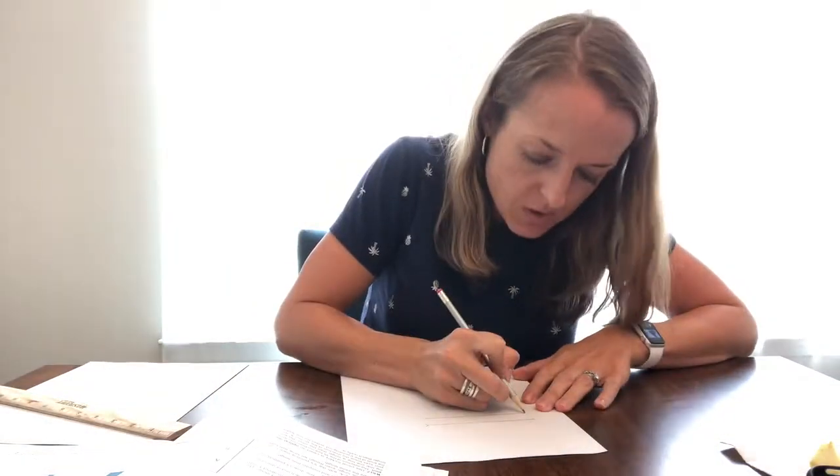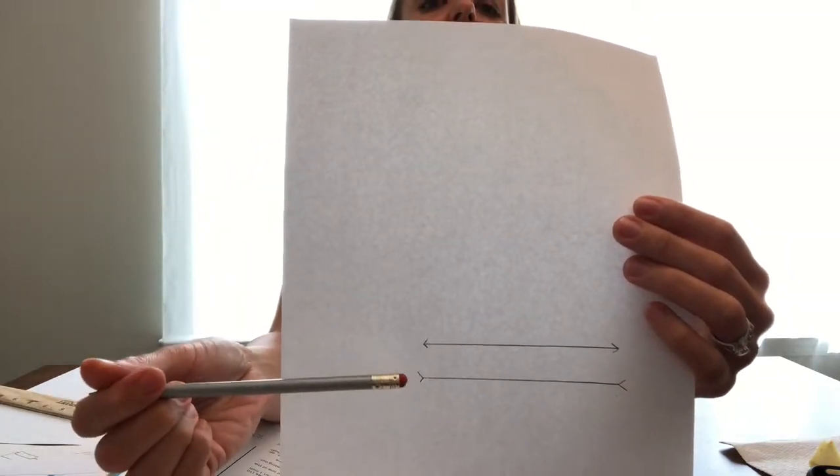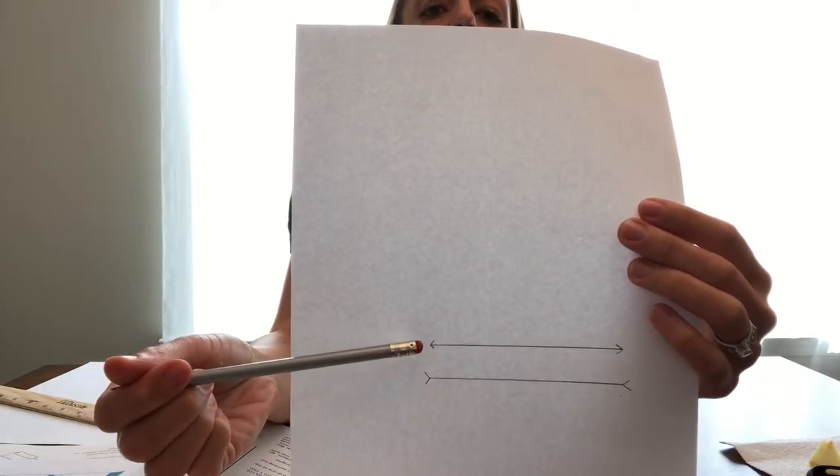So the lines are the same length, but what happens when we add some arrow points or backs of arrows to these lines? For the top line, we're going to add some V's pointing inward, like the back of an arrow. For the lower one, we do more normal-looking arrows. Now what line looks longer? The kids will say this one looks longer and that one looks shorter — but we know they're the same length because we measured them. It's visual trickery — it's called an optical illusion. The direction of those V's fools our brain into thinking one line is longer than the other.